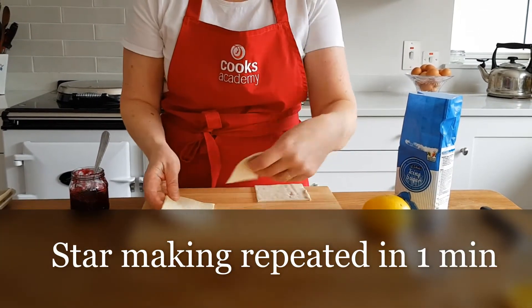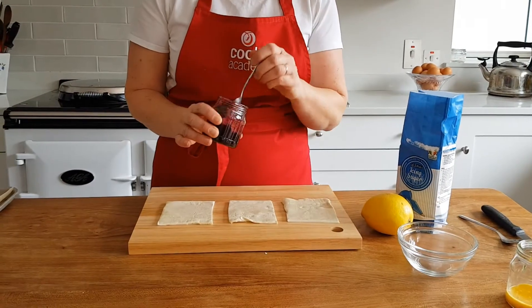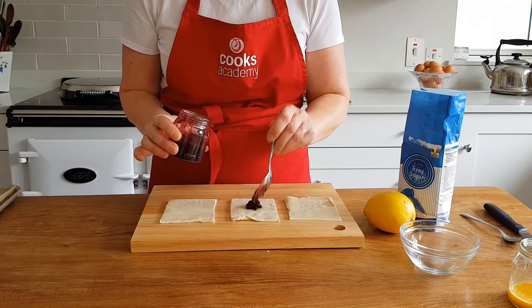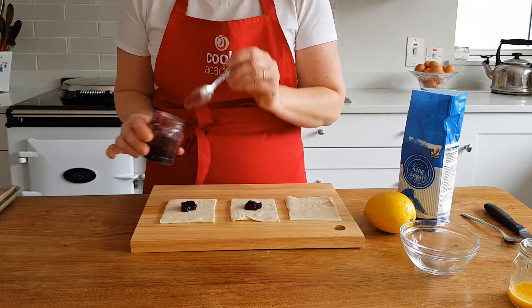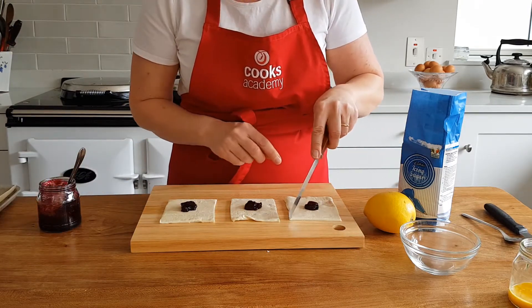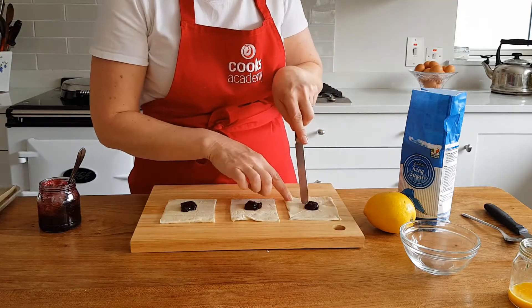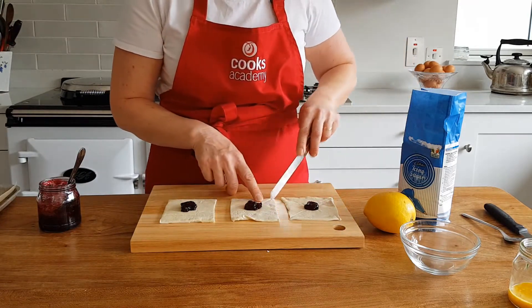Now when we have our three strips, we're going to put a little bit of jam in the center. Any kind of jam is fine — I like a really nice blackcurrant jam, but a raspberry jam would be lovely as well. Put that just in the center of each square. Not too much jam, and then what you do is just score from the edges inwards, not exactly touching the jam, like that, on all of them.